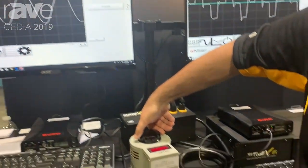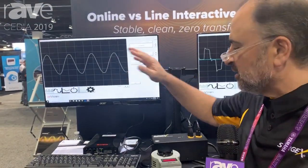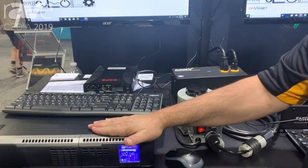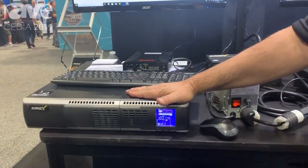In fact, if I turn this thing all the way off and go into UPS mode, you didn't even see any switching artifacts or anything. So that is a great thing about an online UPS.